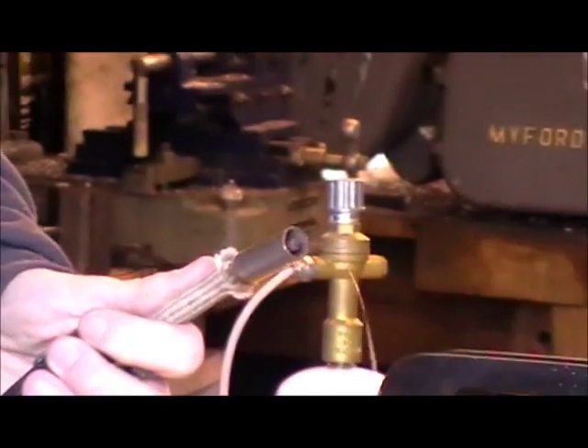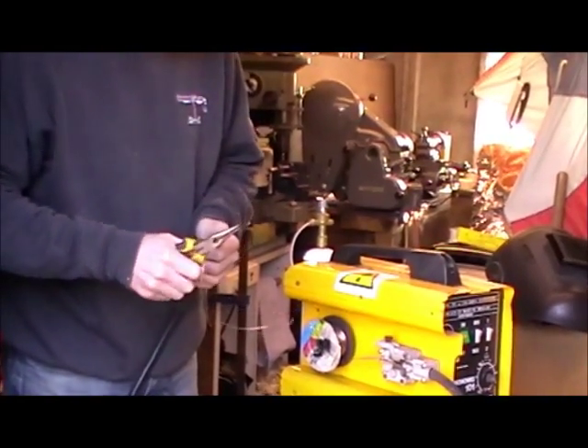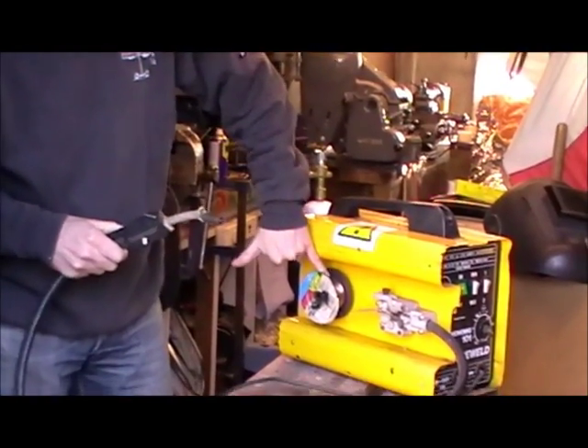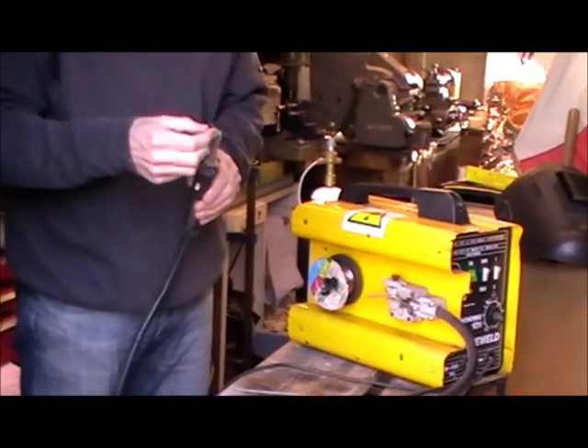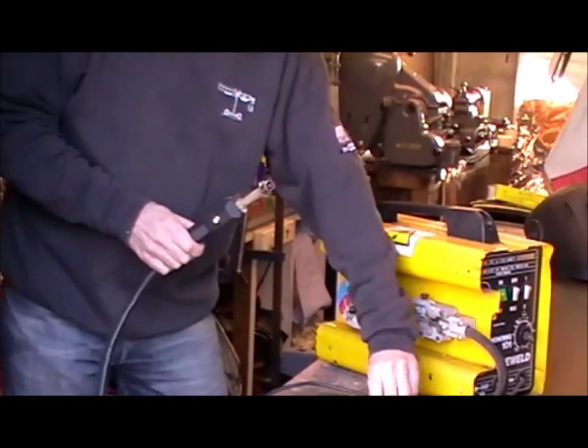It comes out of the gun and creates an arc, just like in the arc welding demo. We've got a reel of mild steel here which is pushed through this tube. The mild steel is actually coated with copper just to stop it rusting.